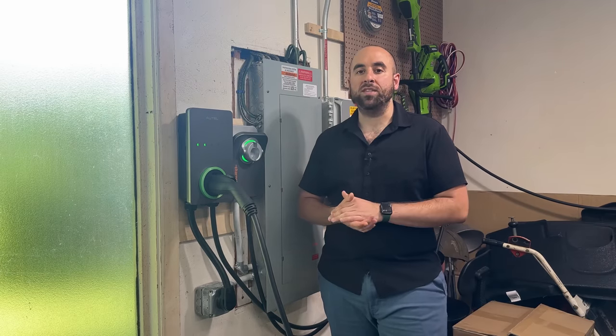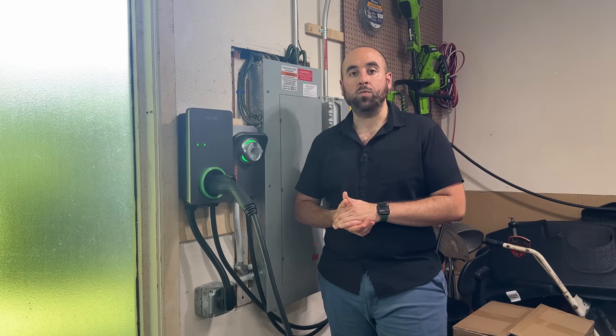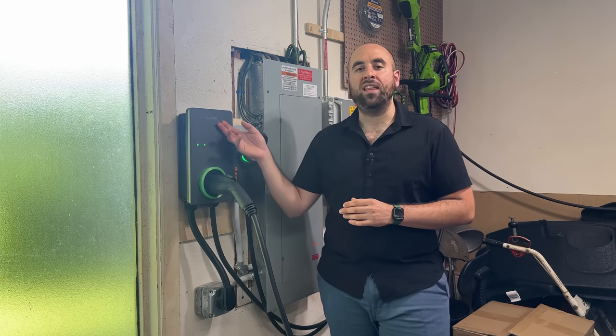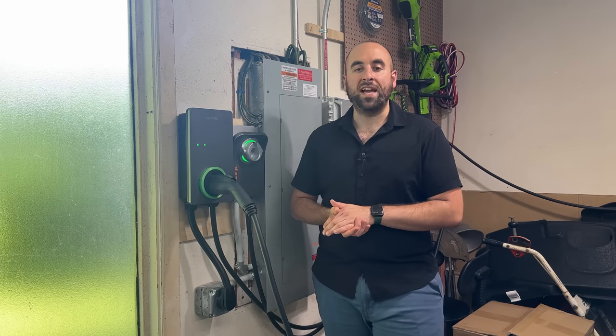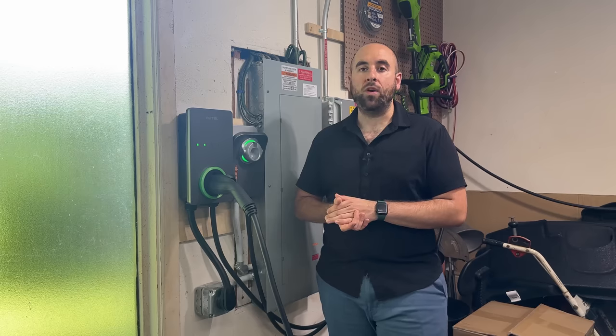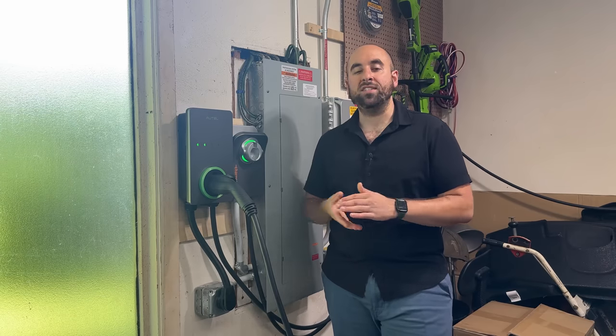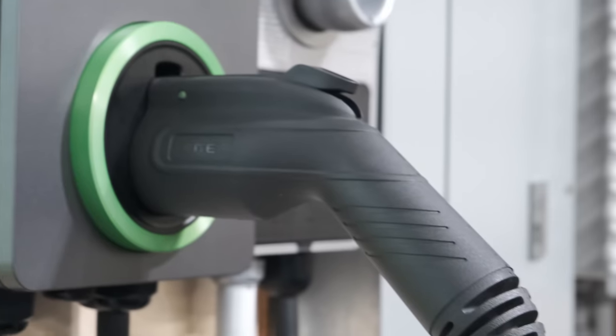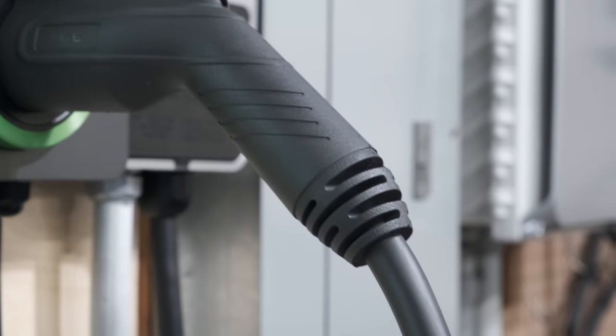That's why you can always rely on a Level 1 charger as well. There are many state incentives through local utilities that allow you to get Level 2 chargers for basically next to nothing. It's almost a no-brainer if you can get one with an incentive for maybe $200. But overall, it's a nice high-quality, reliable Level 2 charger for your Ioniq 5.